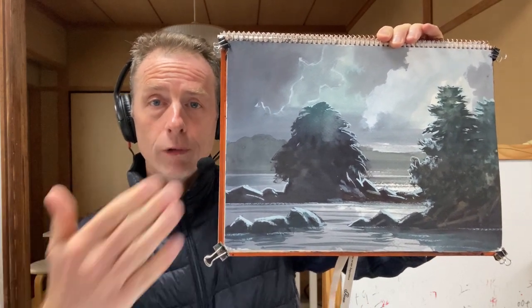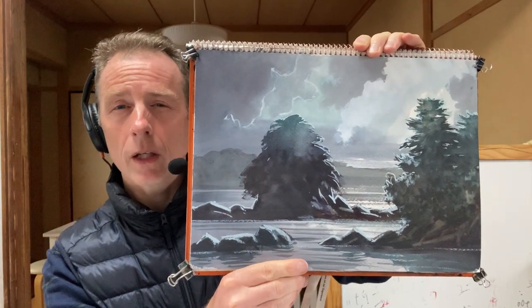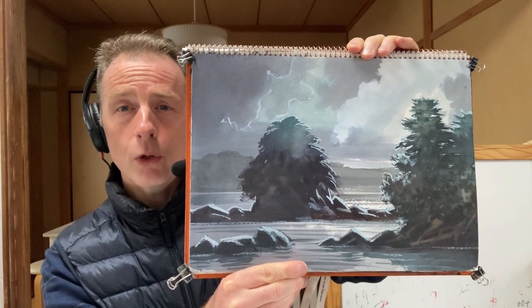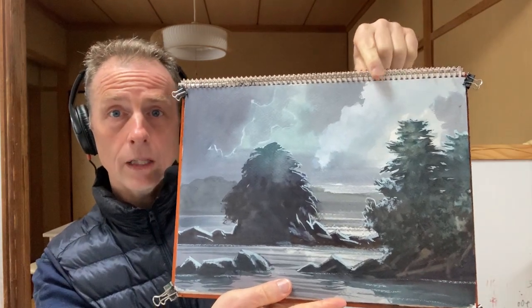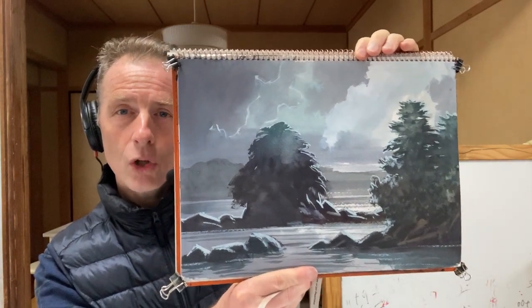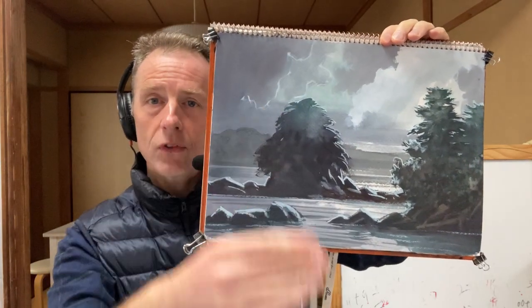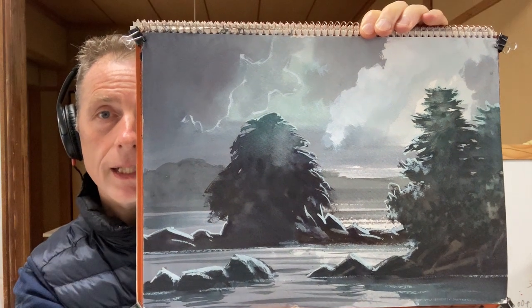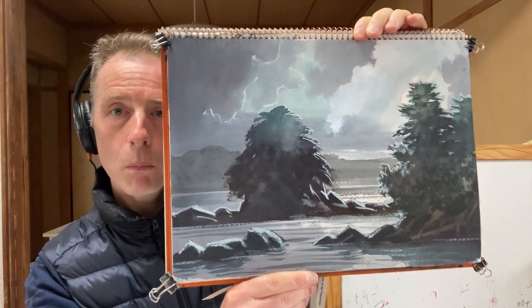I used cobalt green in the sky, and then my normal colours as well, like phthalo blue and alizarin crimson, and titanium white. That colour is beautiful, isn't it? It really looks like a nighttime sky. Don't you think so? I think I'm going to have another go at this and maybe go even more extreme.